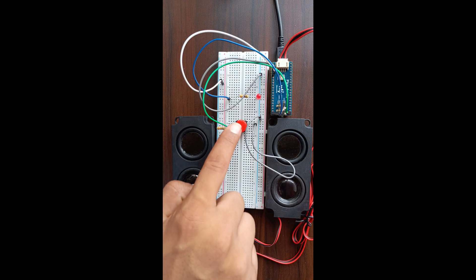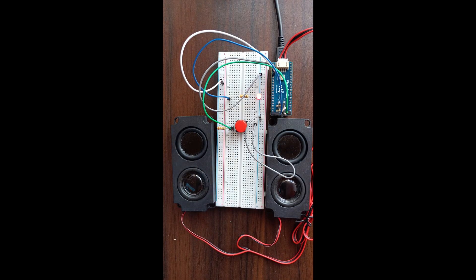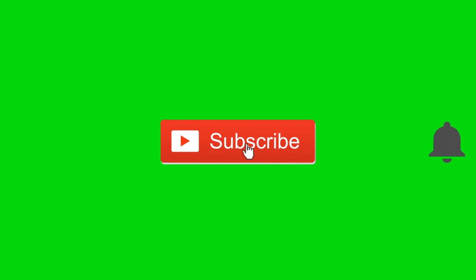That's how you can build a simple music player with Raspberry Pi Pico, CircuitPython, and the Waveshare audio hat. Don't forget to like, share, and subscribe for more DIY electronics projects. Thanks for watching.